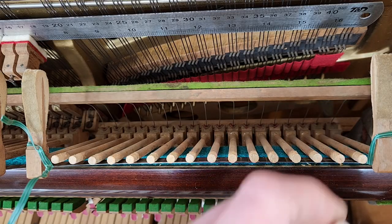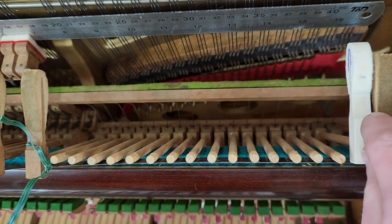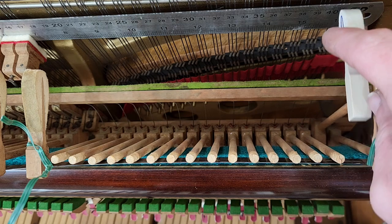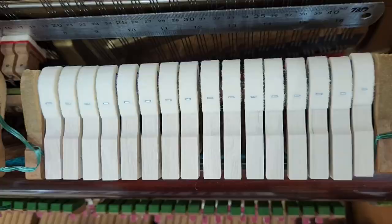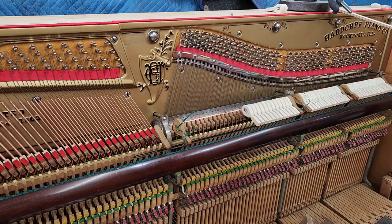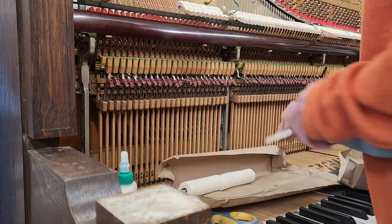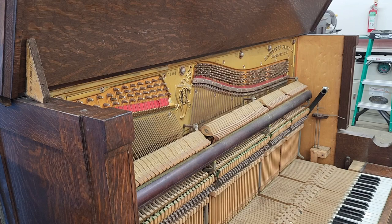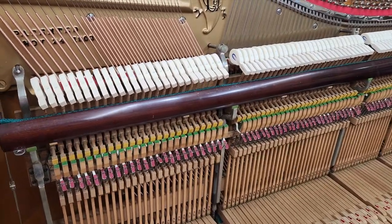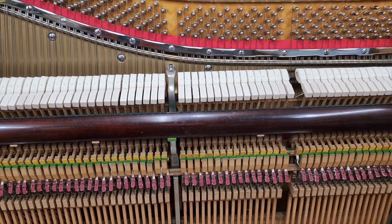I've left the highest and lowest hammer in each section on so I can use them as a guide for installing the new hammers. They're not perfect, and neither am I — especially in the middle section — but I think I've got an idea how I can do better next time.